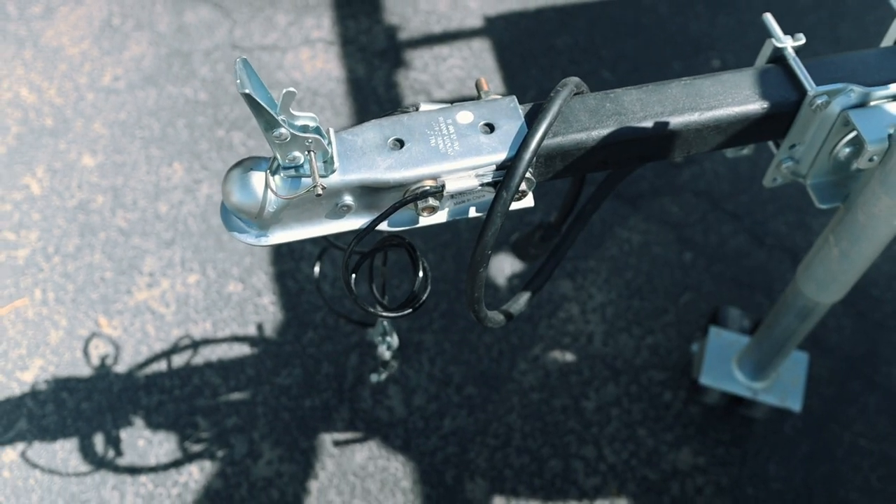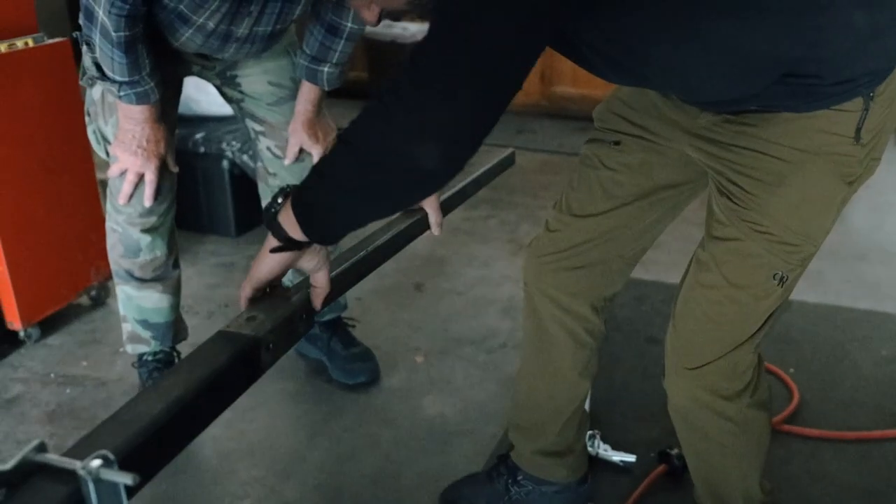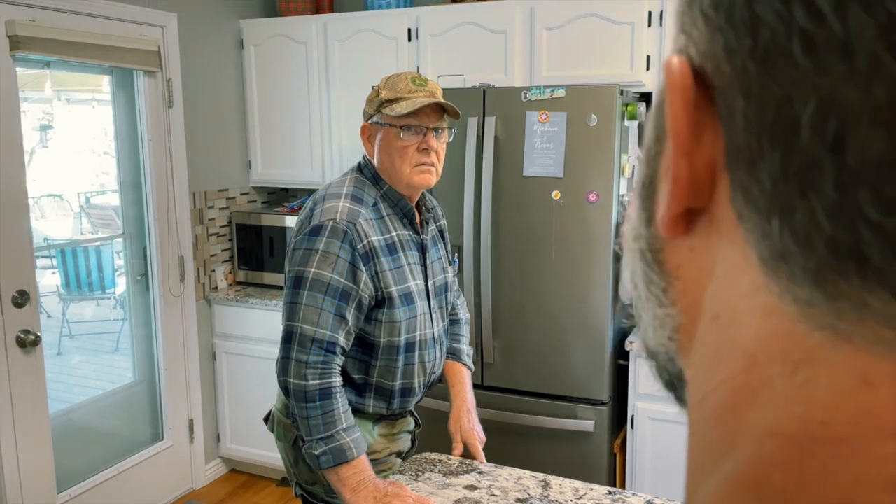My dad humored us and listened. We went inside to brainstorm an approach to mounting the hitch. The basic problem is the mounting holes on the hitch are too narrow to be bolted onto the trailer neck. Our plan was to weld a smaller metal tube inside the existing one, then weld a mounting plate on top of that to attach the hitch. If this sounds complicated, it's because it kind of is.